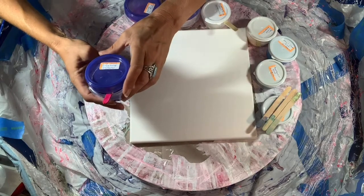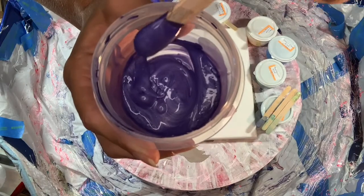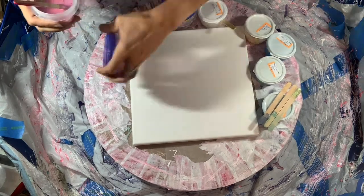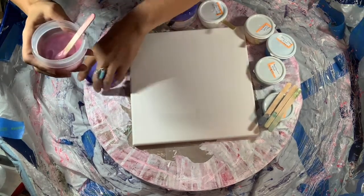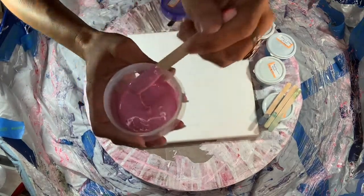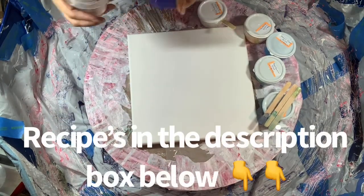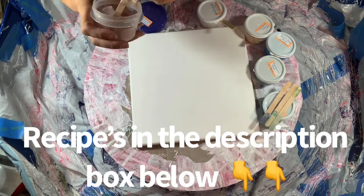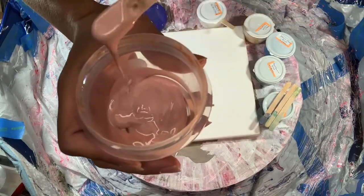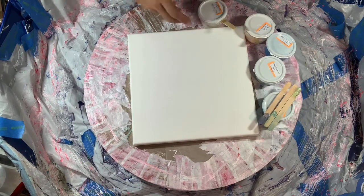The colors are going to be metallic amethyst by DecoArt. If any of these seem to be too thick, I will not use them. This one here is rose quartz pearl by Arteza — a beautiful pinky color — and then this is metallic rose gold by DecoArt. I'll go ahead and use all of this up.